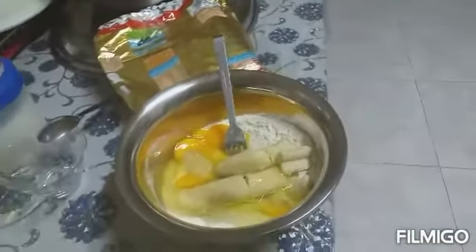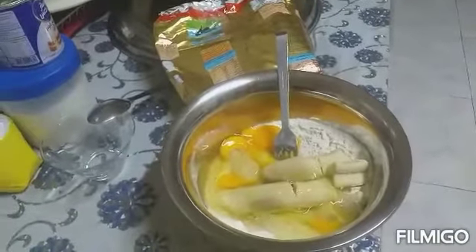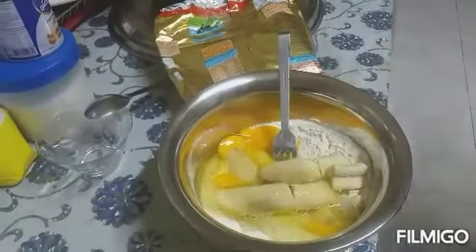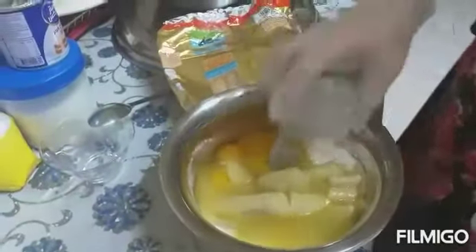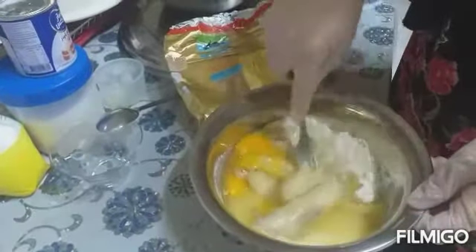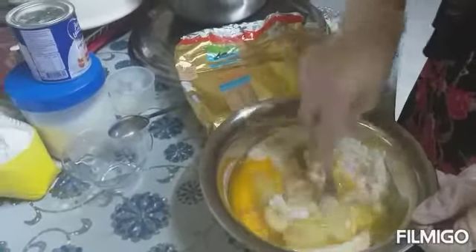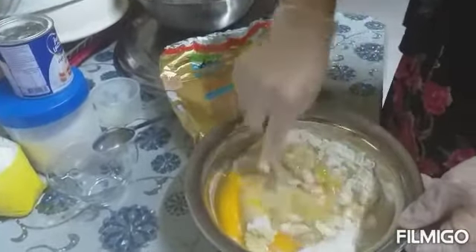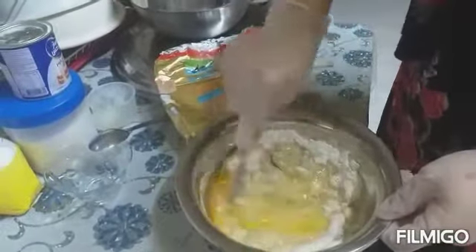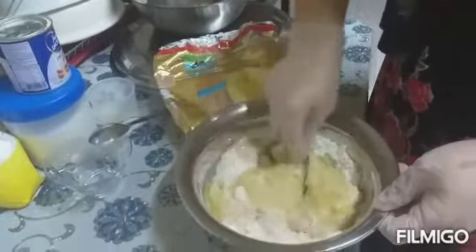Now we also put in oil — half a cup. All ingredients are now blending together. We have to combine all ingredients, dry ingredients and liquid ingredients.